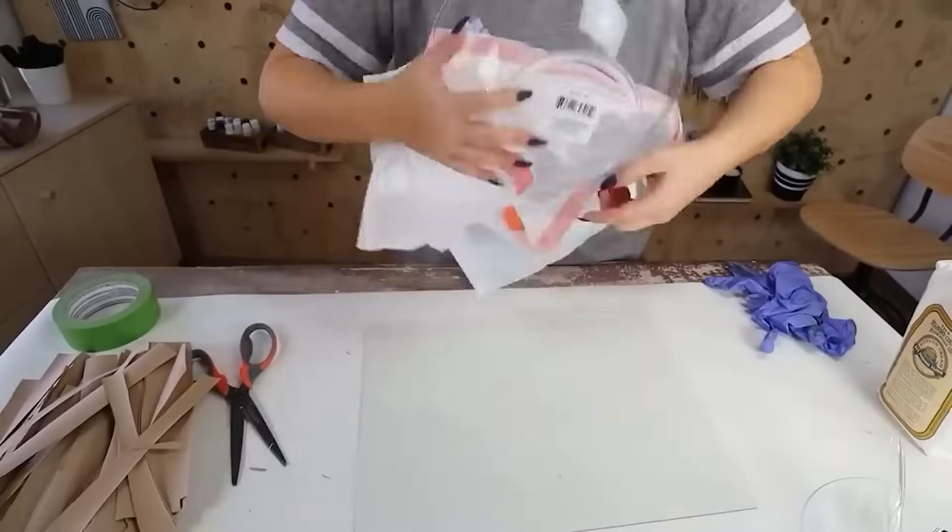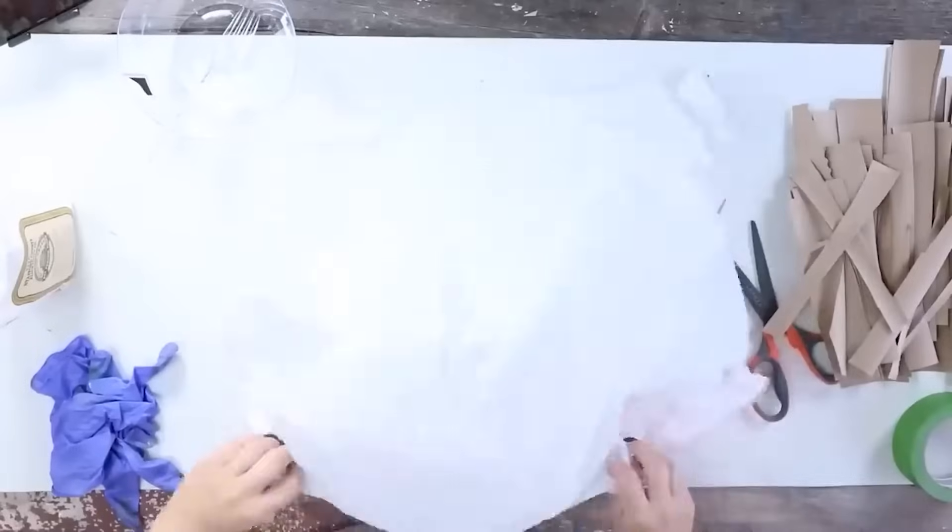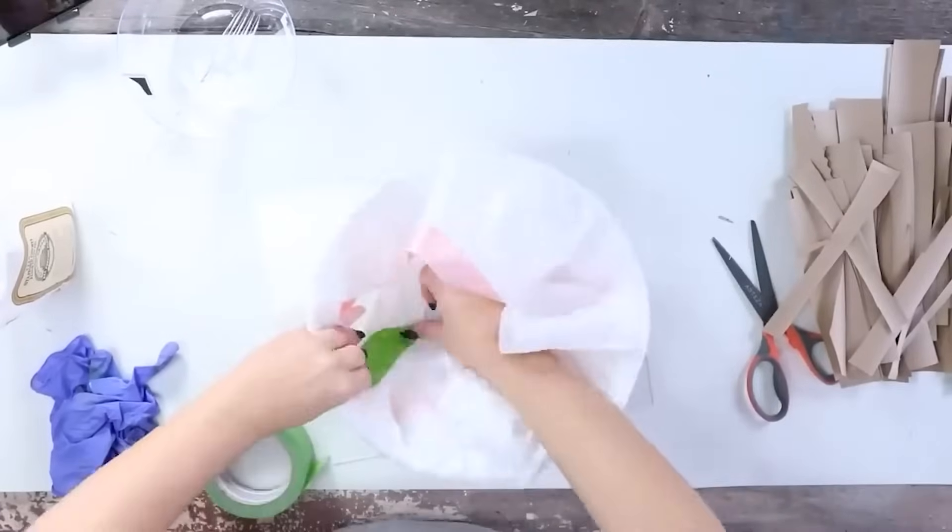I just grabbed this plastic bowl from Amazon. I'm going to wrap it with a trash bag and then tape it in place.